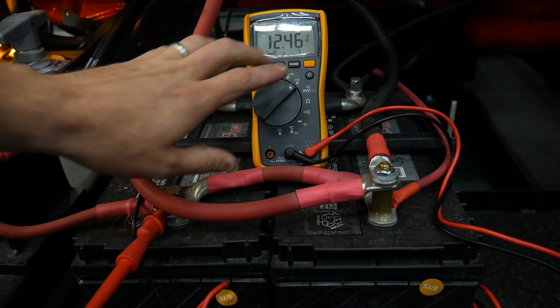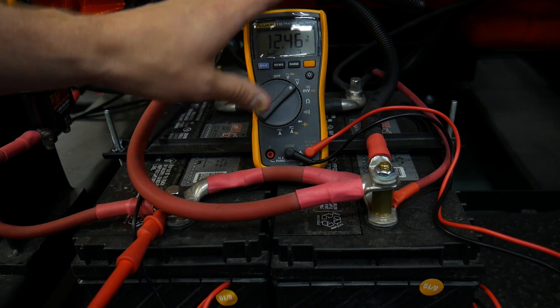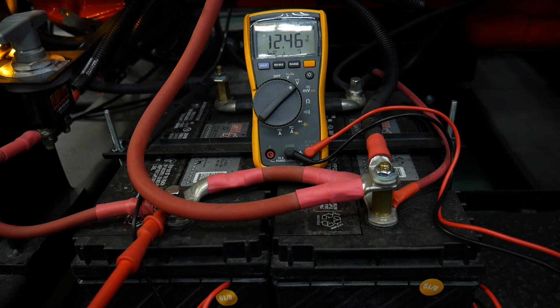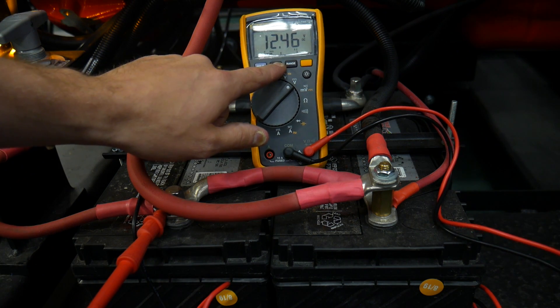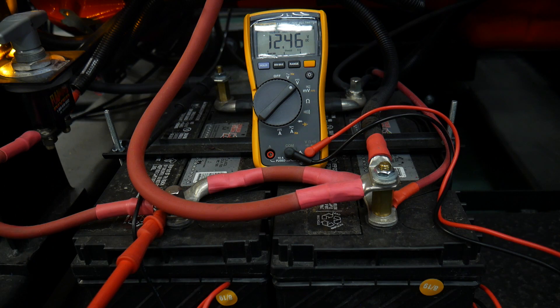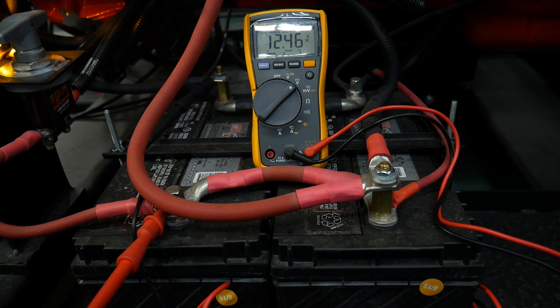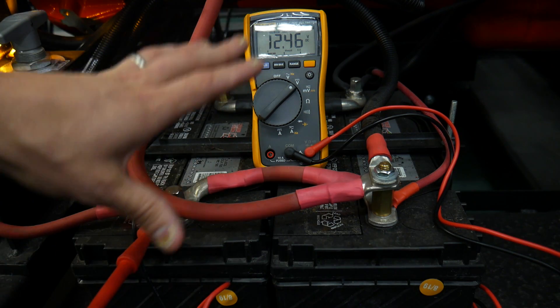At this point we have our multimeter attached to our positive and negative, checking the battery voltage. I'm going to hit the min/max button on my multimeter right here, and that min/max is now going to record and hold the highest and lowest voltage reading, so I'm able to do this job on my own.